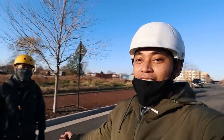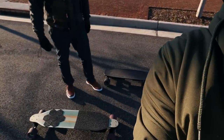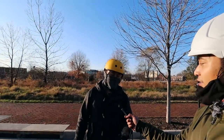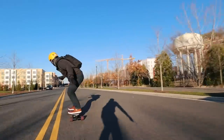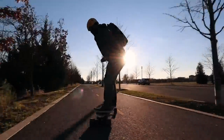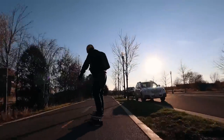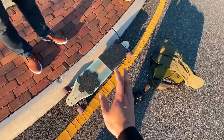My new buddy Andrew is going to be helping me film. He's only had experience riding the short board electric skateboard, so this is going to be his first time trying a longboard style with a wider wheelbase and a flexi deck. I can tell you that other than the feeling of a belt-driven board, this DIY build is pretty darn close to a real Boosted Board.